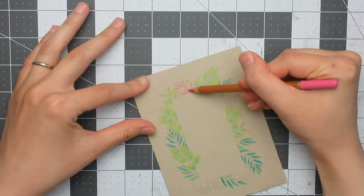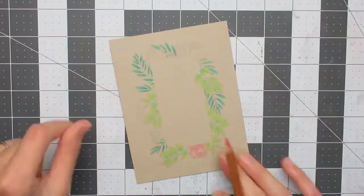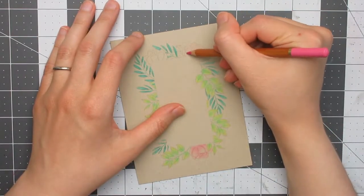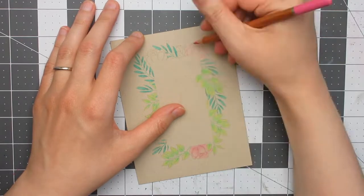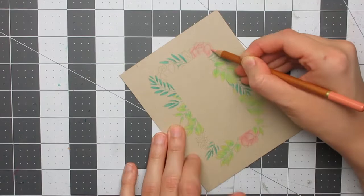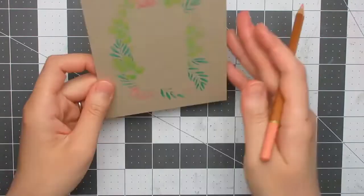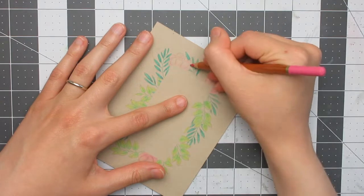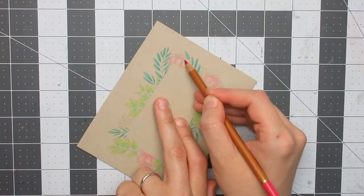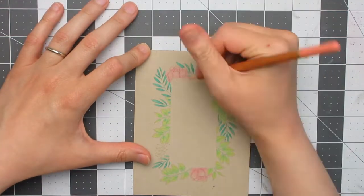I'm not worrying too much about light direction as long as I'm fairly consistent — shadows in the folds and the centres of the flowers where the petals are more tightly clustered will be darker. I apply the lightest colour first, then the mid-tone, then darkest, and blend back out with the lightest. I also traced the edge of the rectangle frame lightly in my lightest colour so I knew where to stop colouring and not go into the negative space.